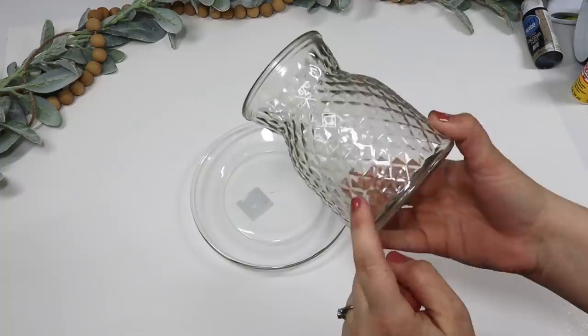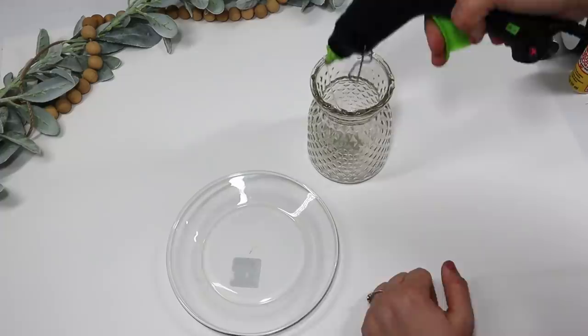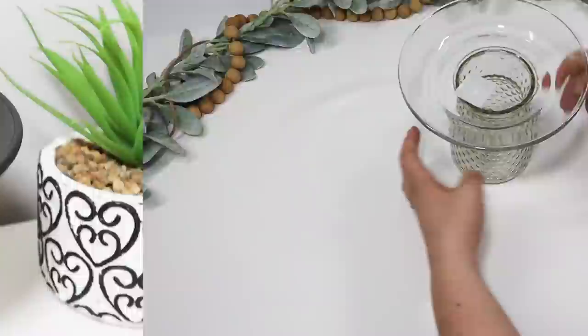If your Dollar Tree doesn't have a lot of the black pieces out right now, you can grab any type of glass container and any color plate, put the two together, and then spray paint them with a black matte finish spray paint. Style it with some beads and it looks just as good.